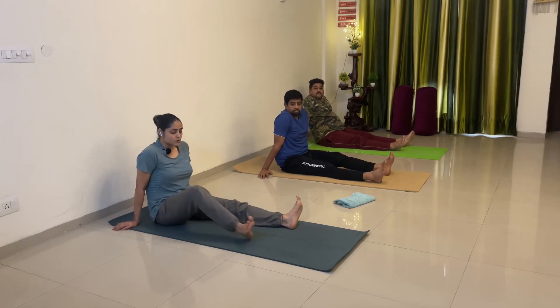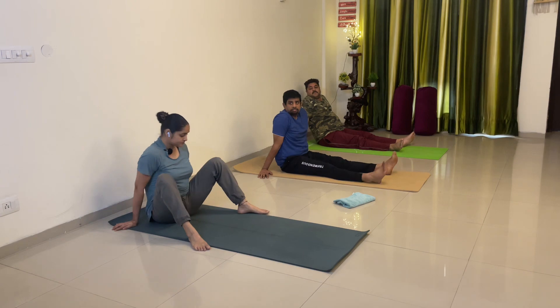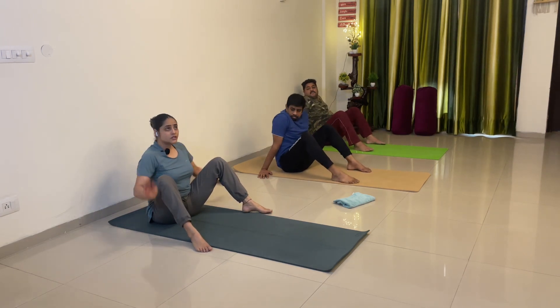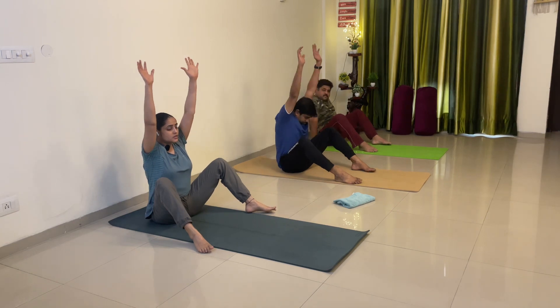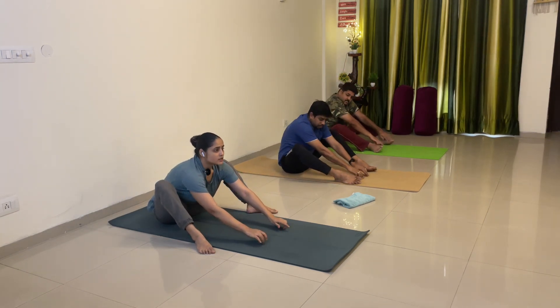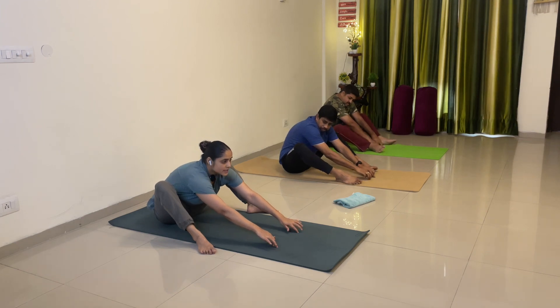Kurma Asana — Tortoise Pose. Bend your leg at the knee. Raising your both arms up. Place the tips of your fingers down. Start working with your fingers, extending your arms. Extend.